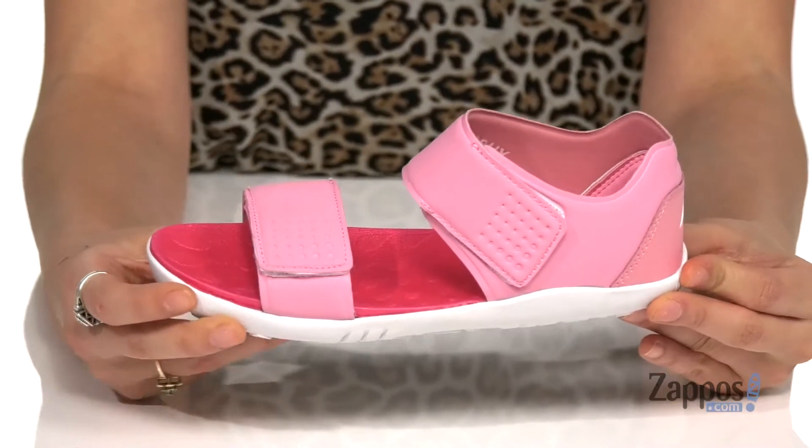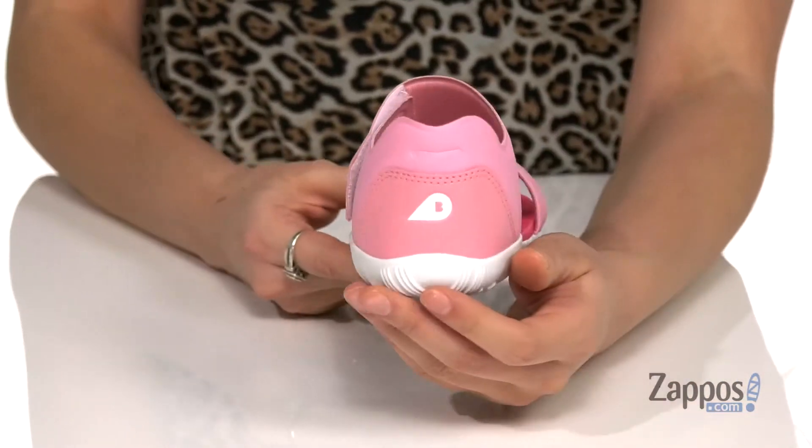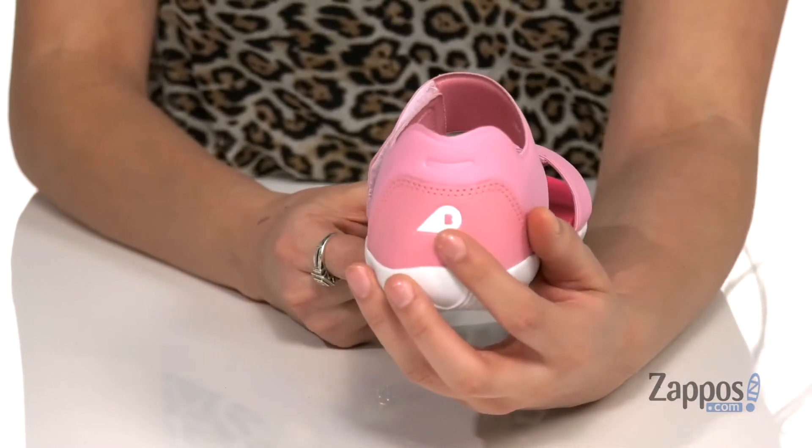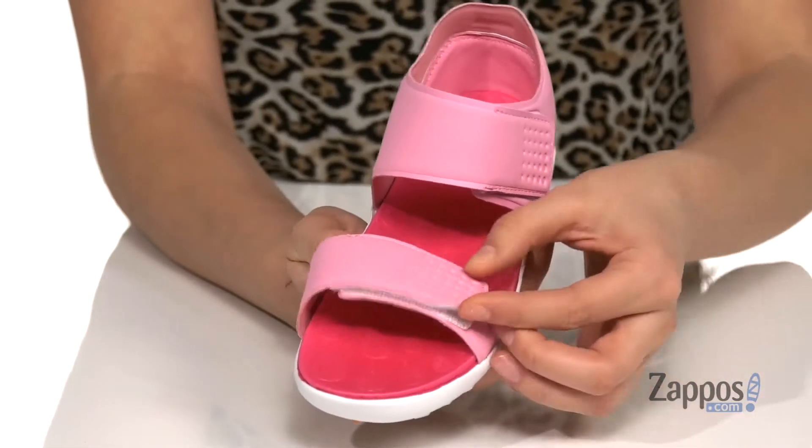These sandals are perfect for your little one. They're crafted with a stretchy man-made upper and they feature leather detailing, such as this cute little Comet logo for some added flair.